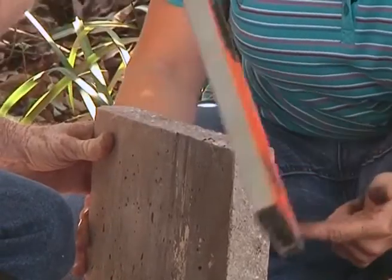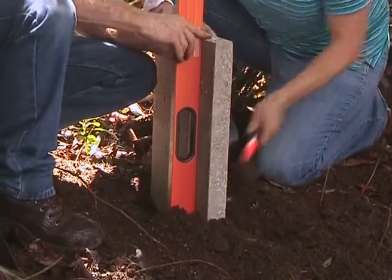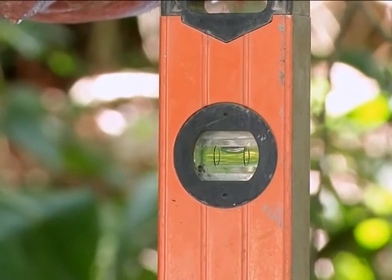We need to do the sides as well. Use your rubber mallet and you're just gonna pound it in. Are we level Garth? Yes. Spot on, beautiful. Right, first leg is in — let's move across to the second one.